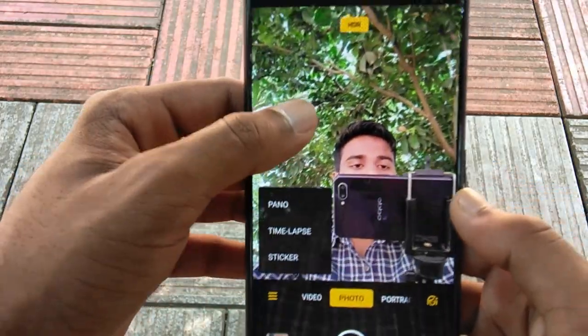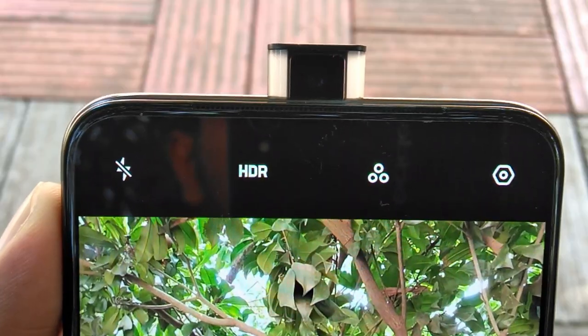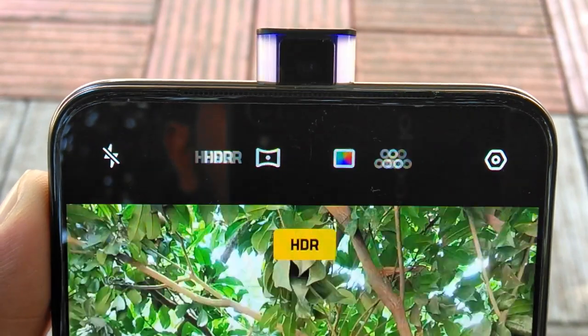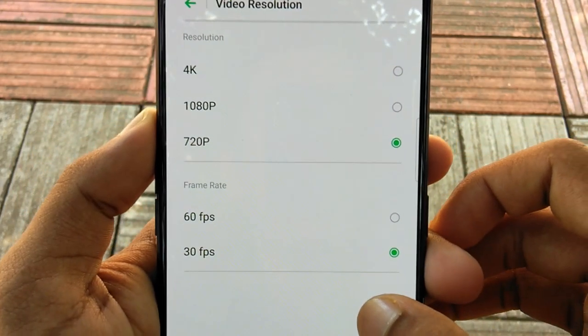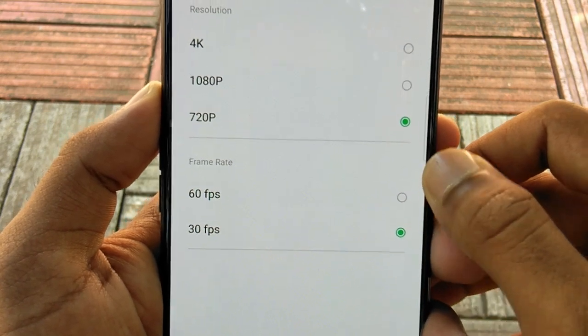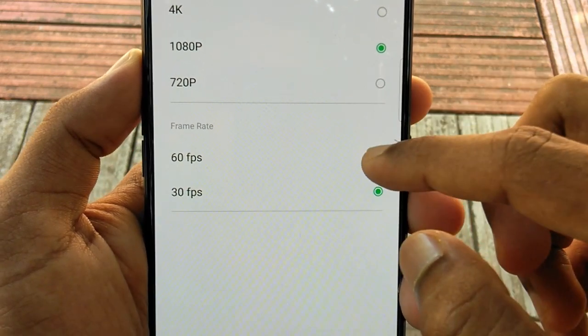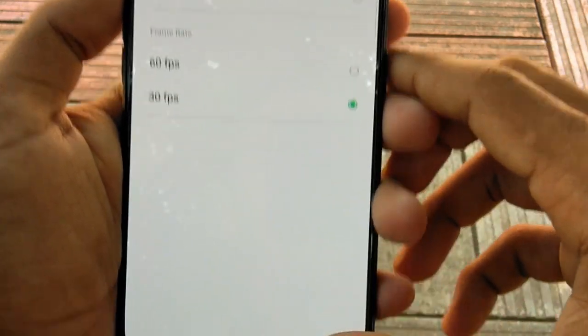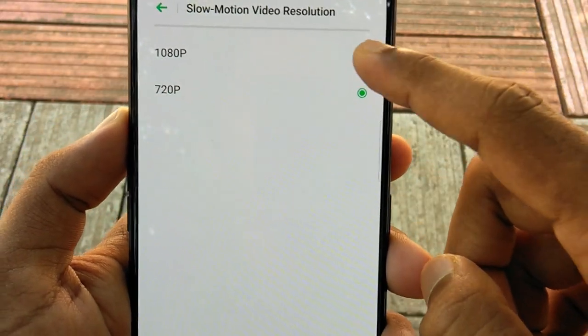This is the pop-up camera and the quality of the camera on the front. This is the pop-up design. This is the photo quality and the resolution. This is the 4K, 1080p, and 720p recording capability. This should be improved as well. The camera will save video in 4K, 1080p, and 720p.